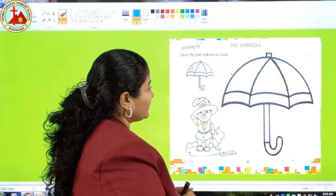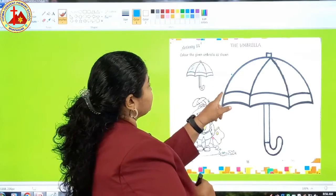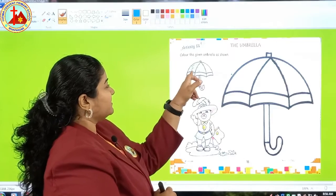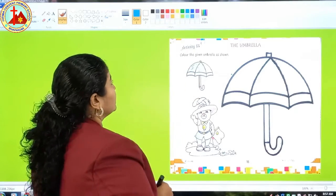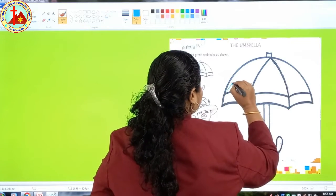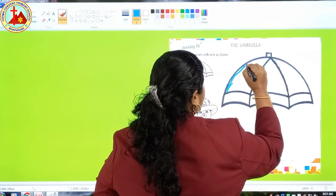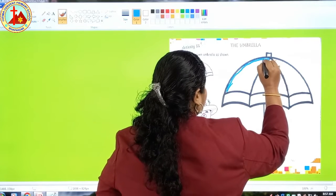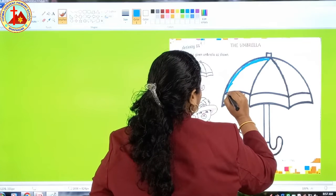We are going to color this beautiful umbrella. First we will start with this part, and this part we have to do in blue color — you can see blue here. So take your blue color out and start doing the border. As you know, first we will do the border. Blue is the color of the sky.